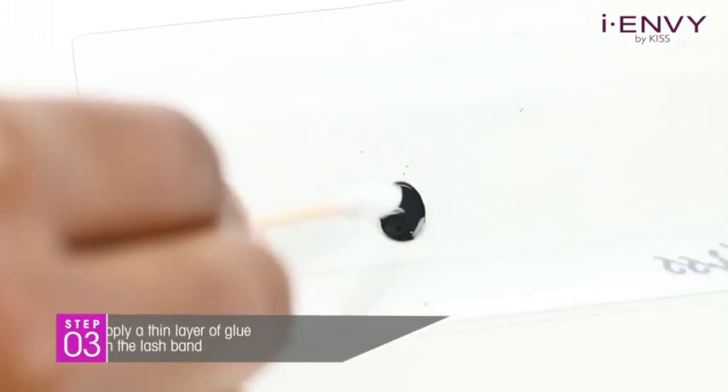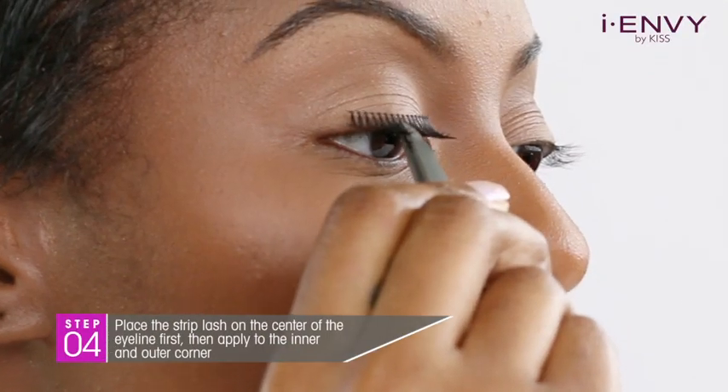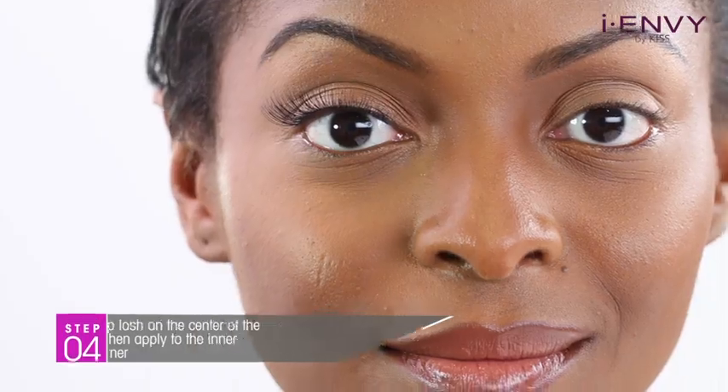Apply a thin layer of glue across the band of the lash. Wait about 20 seconds for the glue to get tacky. Place the strip on the center of the lash line first, then use the end of your tweezers or your finger to press the band down. Make sure there are no gaps.